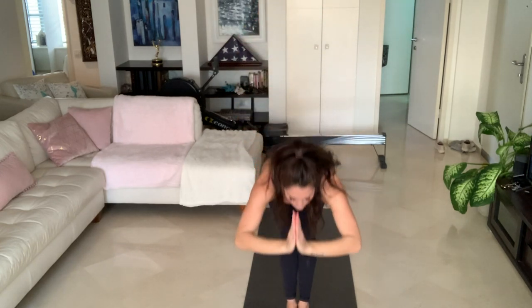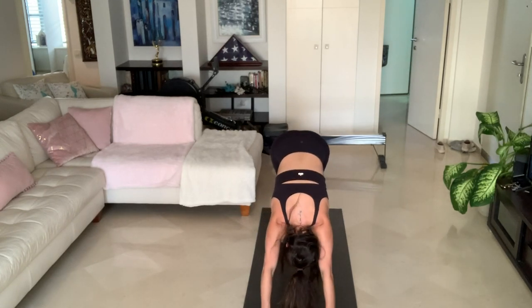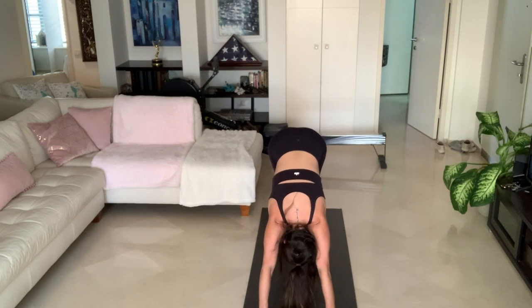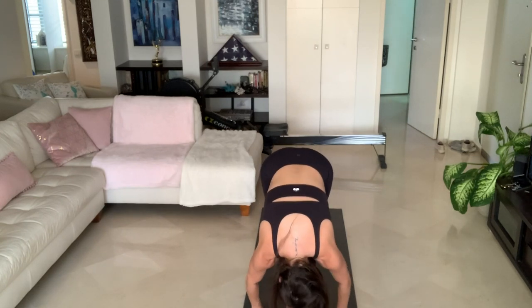One more round. Inhale, arms come up. Exhale, Uttanasana, forward fold. Inhale, halfway lift. Exhale, jump or step back into your Chaturanga Dandasana. Inhale, upward facing dog. Exhale, downward facing dog. One, don't forget that ujjayi breath; two, really engage your core; three, hips to the sky; four, five. On the inhale, look between your hands — jump or step between them. Inhale, halfway lift. Exhale, forward fold. Inhale, arms come up. Exhale, Samasthiti.